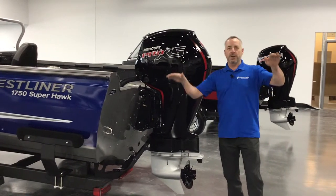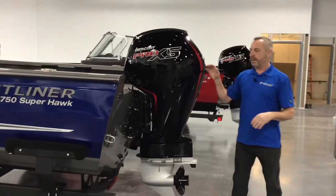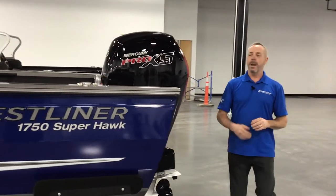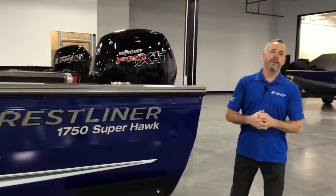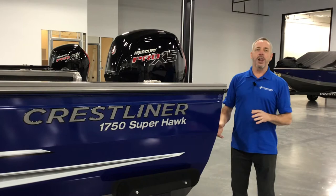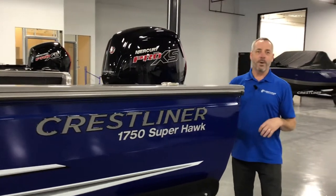Your boat doesn't do the chine walk, so it's a lot safer boat for the whole family because of this APX hull. This hull won an innovation award for the boating industry, so it's cutting-edge technology right here in your own fish and ski boat.